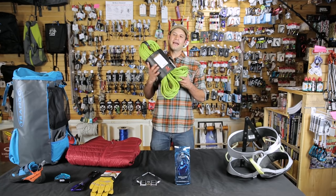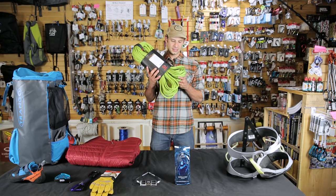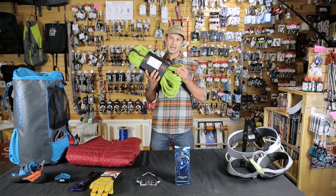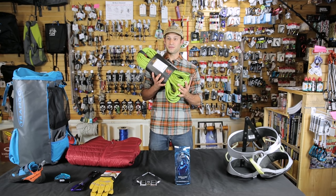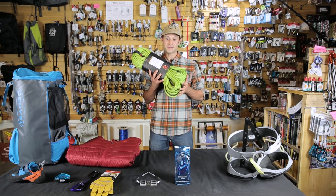Here we have the 9.5 Infinity from Mammut. Nice diameter as it's durable but not too heavy. We also have a great video for picking the right rope for your climbs — check that out on our website.